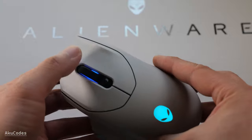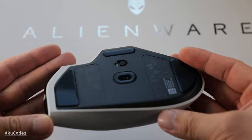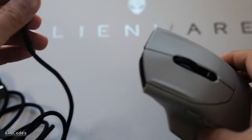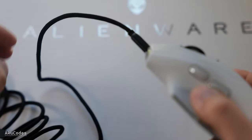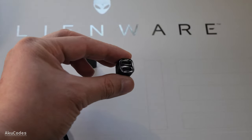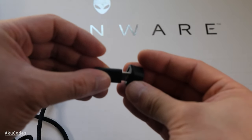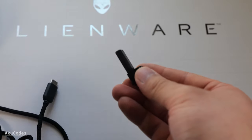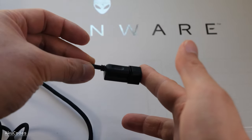The click buttons feel really solid — these are optical switches with magnetic springs. For connectivity, in wired mode just plug in any USB Type-C cable, which also enables charging. You don't have to use the wireless adapter; you can plug the USB receiver directly into a USB-C port on your computer. The included cable works as an extension, reducing the distance between the mouse and the receiver, and also lets you connect via a regular USB Type-A port.